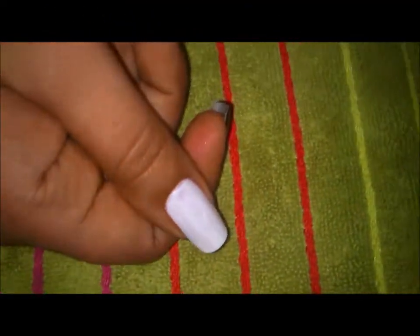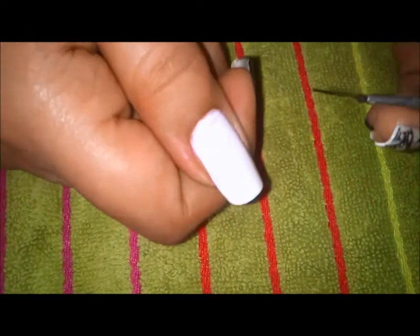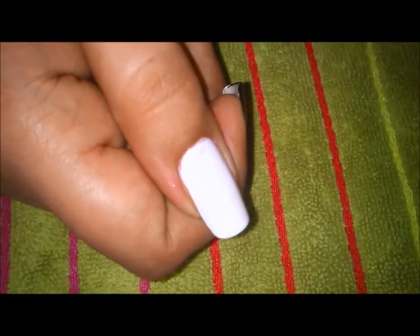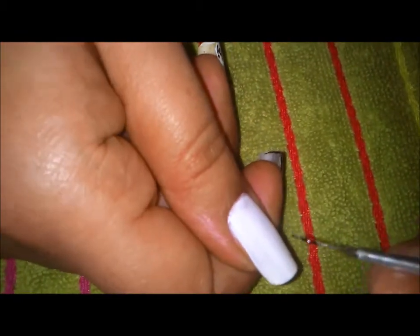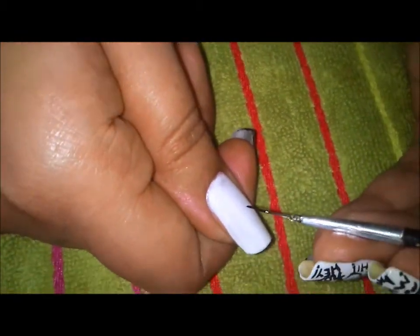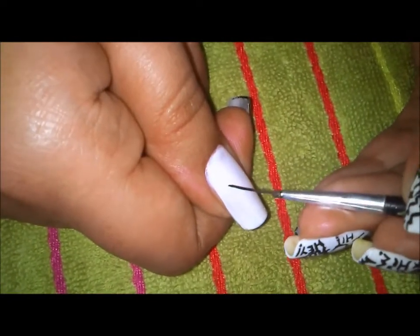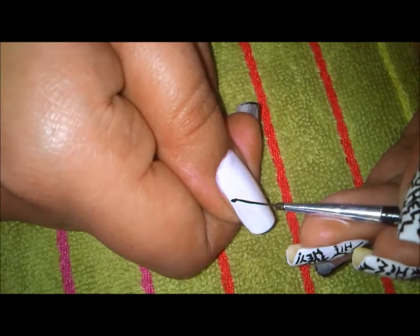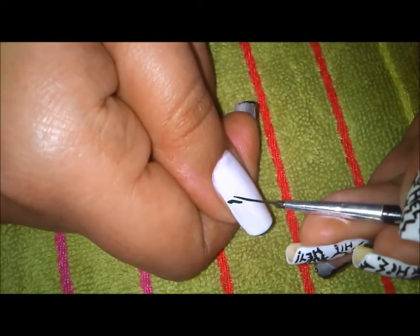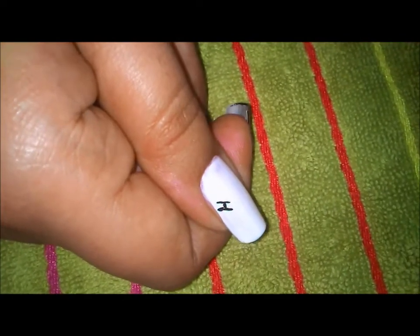Now I have my black acrylic paint out on my plate and I will be painting my thumb for you. Keep your non-dominant hand as still and as light on your table as possible. I am writing synonyms of hi, hello, and everything, so I will first of all be writing 'hey' - H-E-Y. It does not need to be perfect, so you can be very relaxed about it.